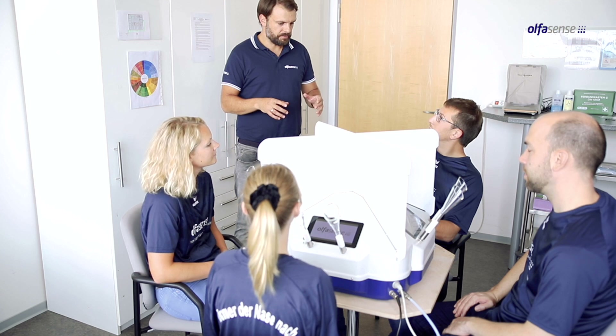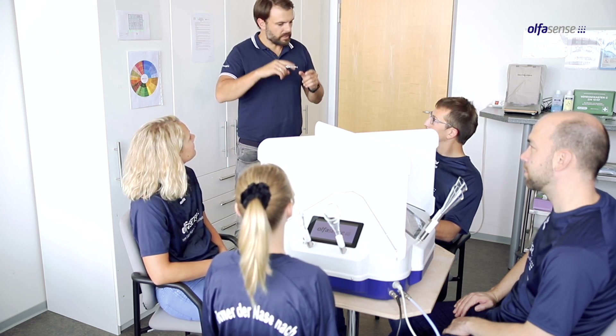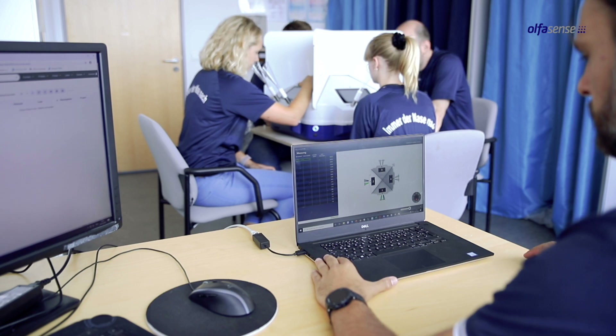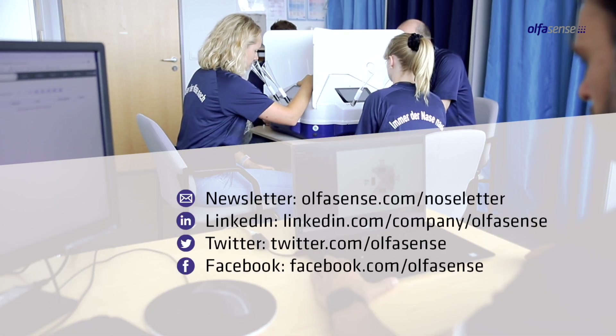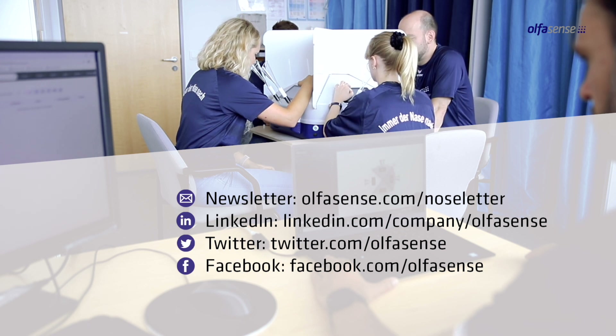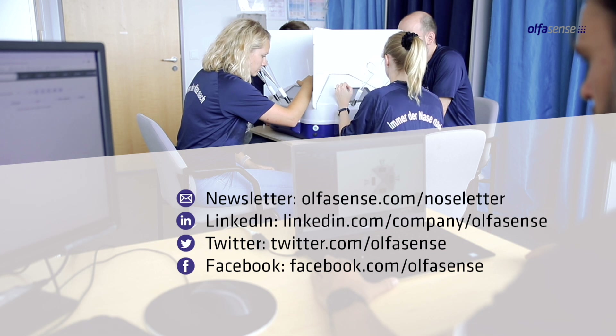Congratulations! Your olfactory meter is now ready to be used. In our next explainer videos, we will share details on performing measurements with your olfactory meter. If you have any further questions in the meantime, please contact us. If you want to stay up-to-date on any other Olfasense updates, subscribe to our newsletter via our website or follow us on our social media channels.